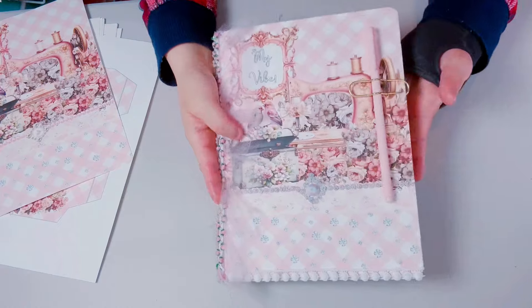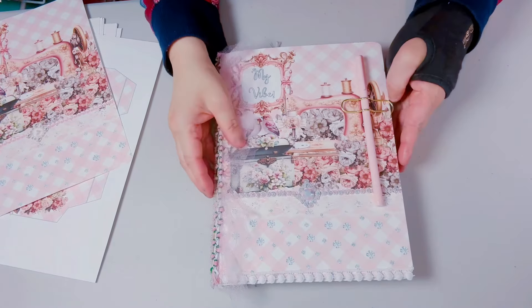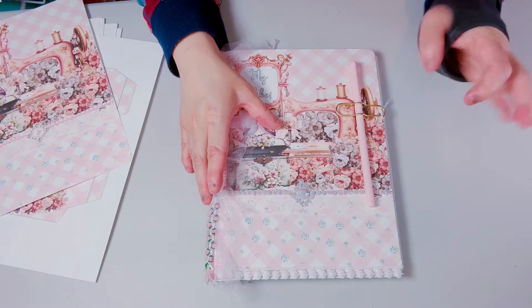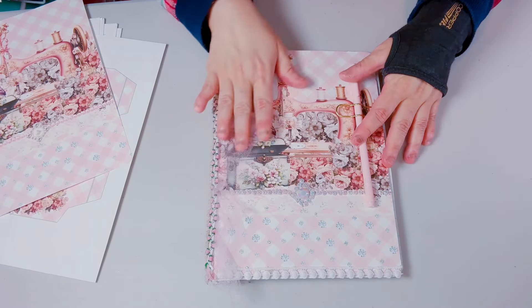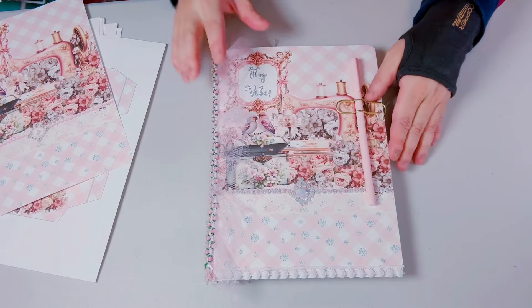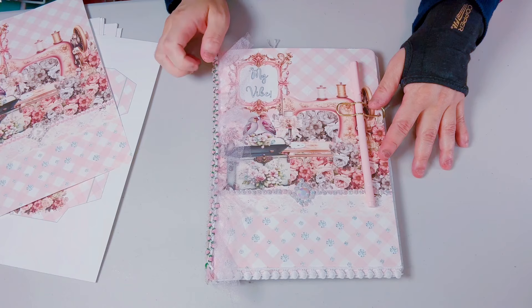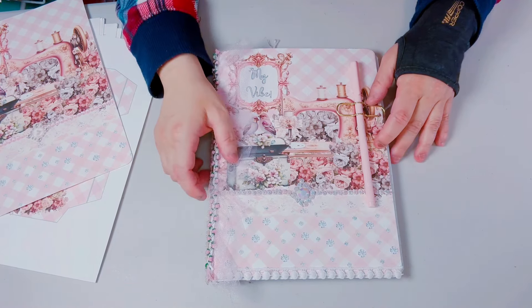So that's my composition book! I'll list all the links down below. I tried my best even though my hands, fingers, and wrist were hurting. I'm satisfied with it and I'll write in it. Thanks for watching — bye!